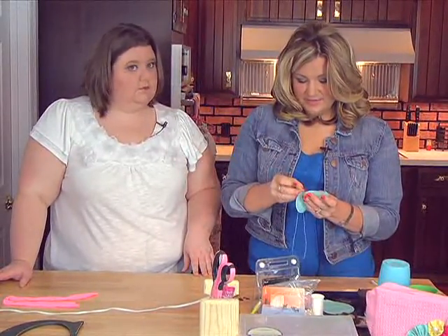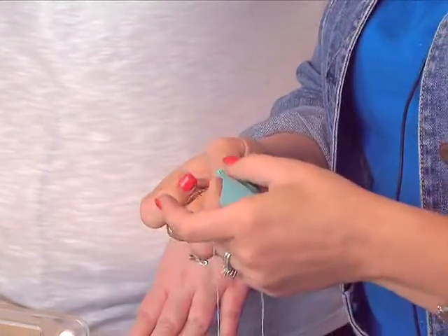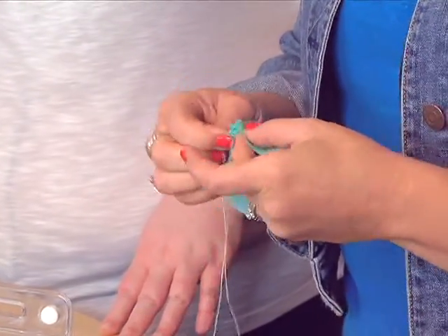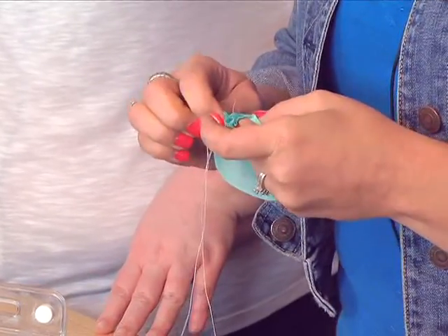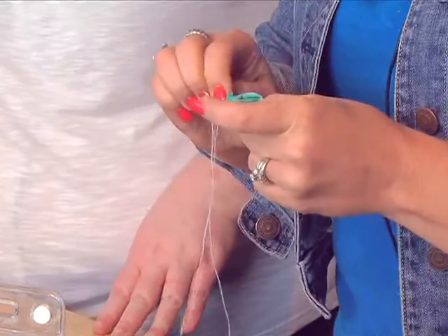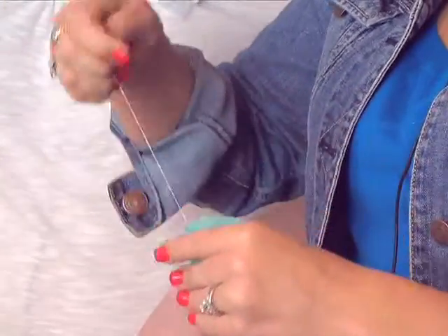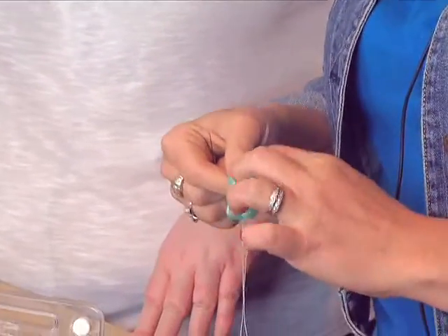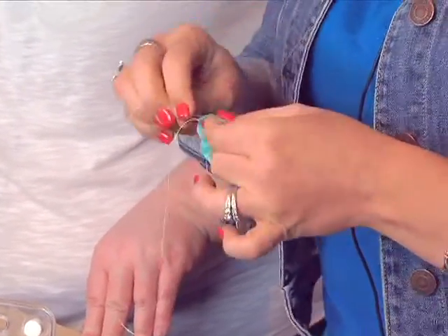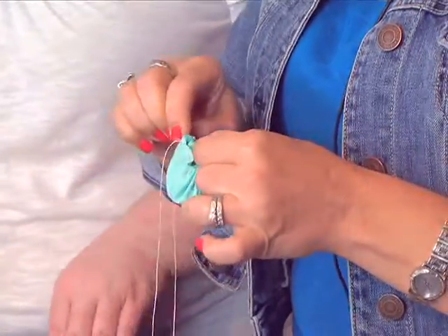Now that I have my knot there, I'm just going to go down and up, down and up, all the way around your circle. If you try to stay close to the edges of the circle you'll end up with a nicer look, but I tend to do these pretty quickly with that running stitch all the way around the flower — well, soon-to-be flower. After you get through a little bit you may want to go ahead and pull it. So you see how it's gathering there. After you've gathered it a little bit more, just continue with that running stitch. When you pull those together, that'll hide some of the seams too.